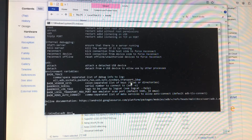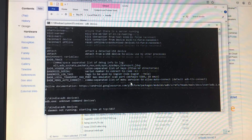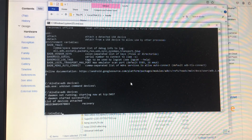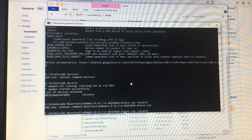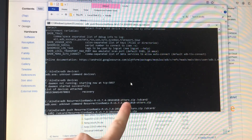If we look in ADB devices — there we go — as you can see here's our device and it says it's in recovery. The first thing we're going to do is push the ROM file to what it calls the SD card, but it's actually internal storage.